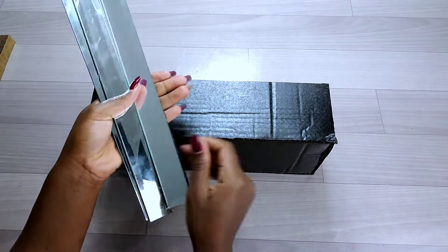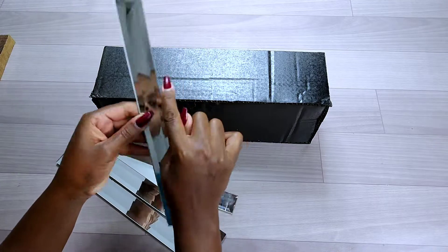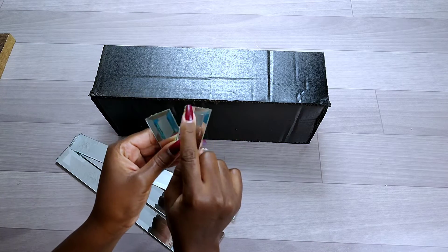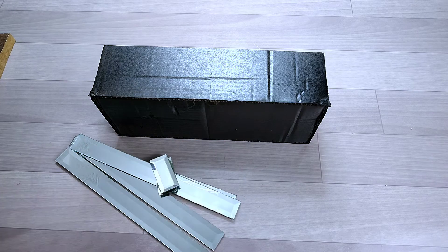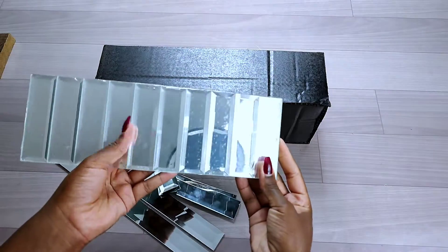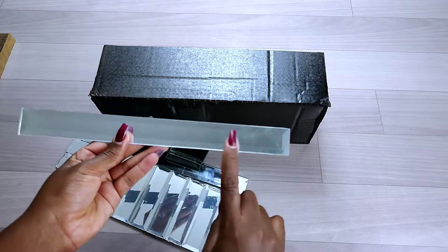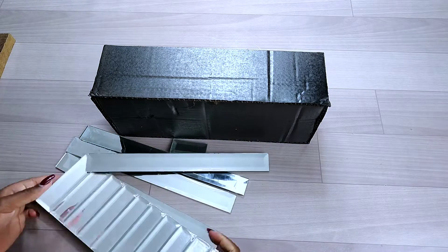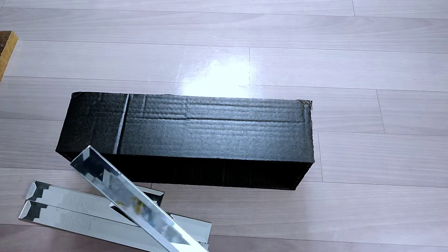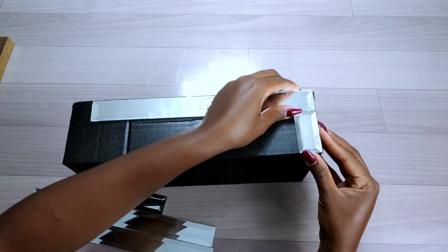To decorate my tissue holder, I used mirror tiles from Nafu Glam Deco. The sizes I used were: 3 cm by 30 cm tiles, 3 cm by 6 cm beveled tiles, and 3 cm by 10 cm mirror tiles. Instead of buying all three types, you can also buy the 3 by 30 cm tile and cut it into smaller pieces. I then placed the mirror tiles onto the pattern I wanted for the tissue box.